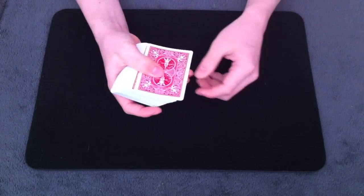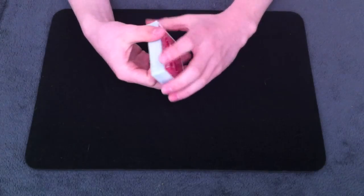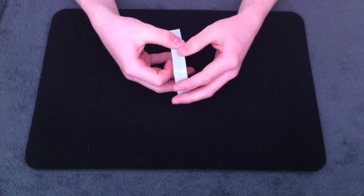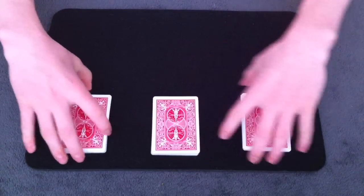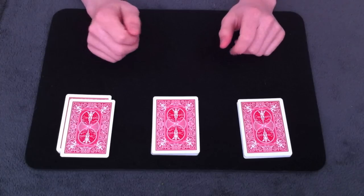What you've done is taken one of the selections and put it on top of the deck, the other selection is on the bottom, and the third selection is lost somewhere in the middle, but you have the face-up duplicate that's in the center. Now you get to split the cards into three piles. I prefer to do it myself so that the spectator doesn't accidentally cut to the face-up card in the center, because it forms just a tad bit of a break they can accidentally cut there.